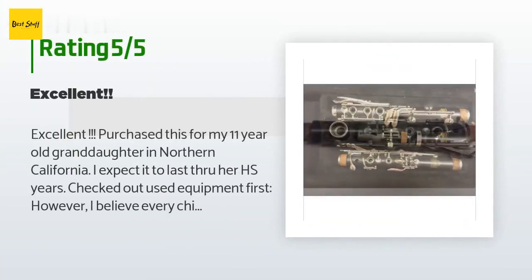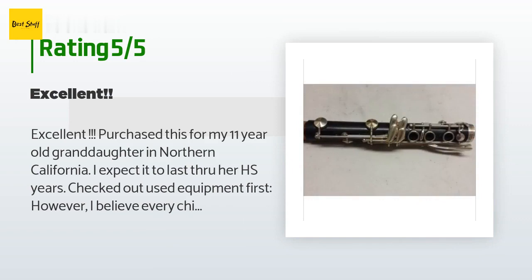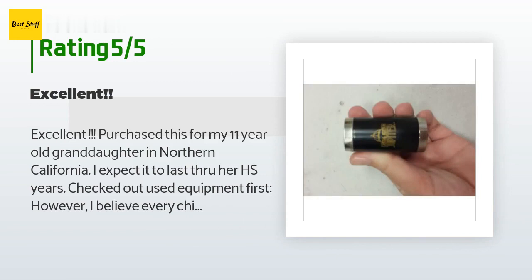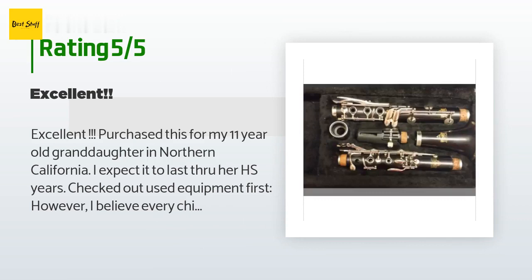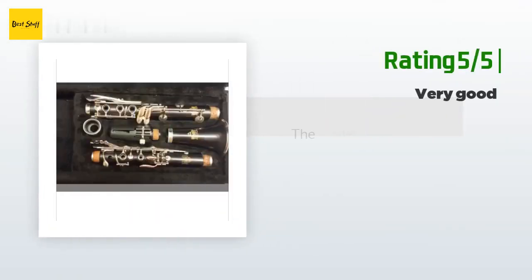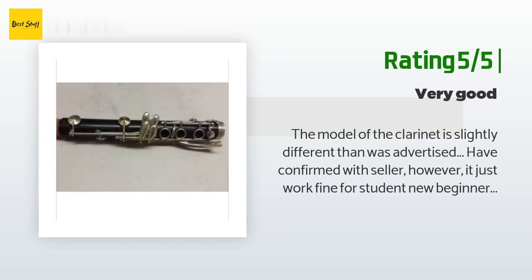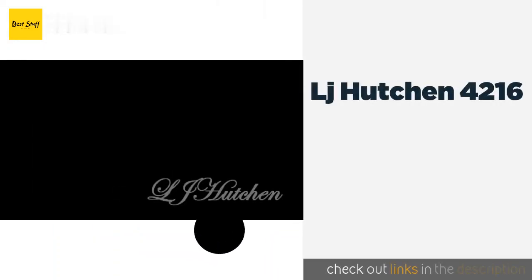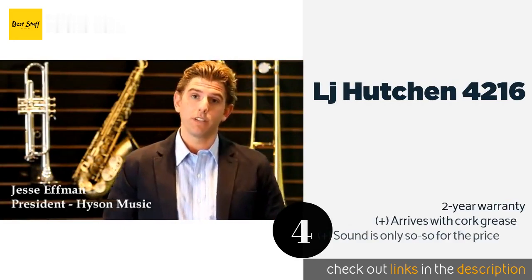A customer said: Excellent. Purchased this for my 11-year-old granddaughter in Northern California. I expect it to last through her high school years. I checked out used equipment first, however I believe every child should have the best possible first instrument to learn on, or they'll quickly lose interest if the instrument is less than 100% playable. Another customer said: The model of the clarinet is slightly different than advertised — confirmed with seller — however it works just fine for a student or new beginner.